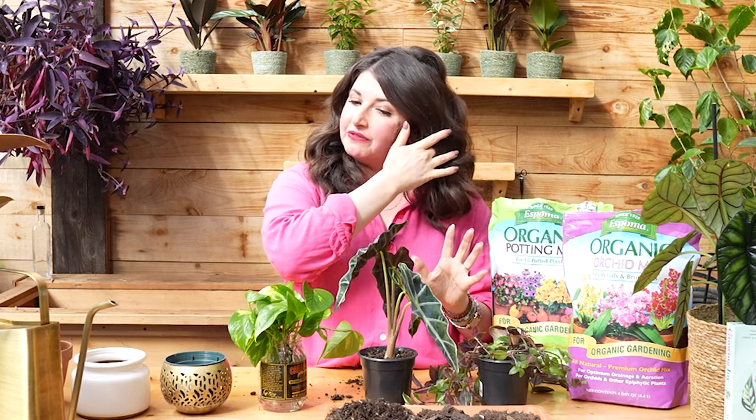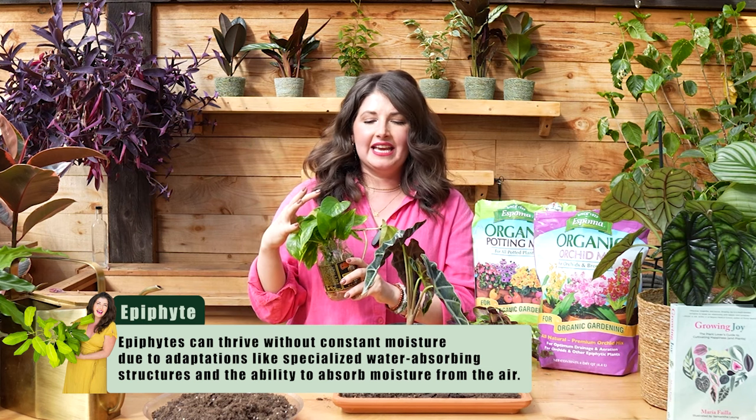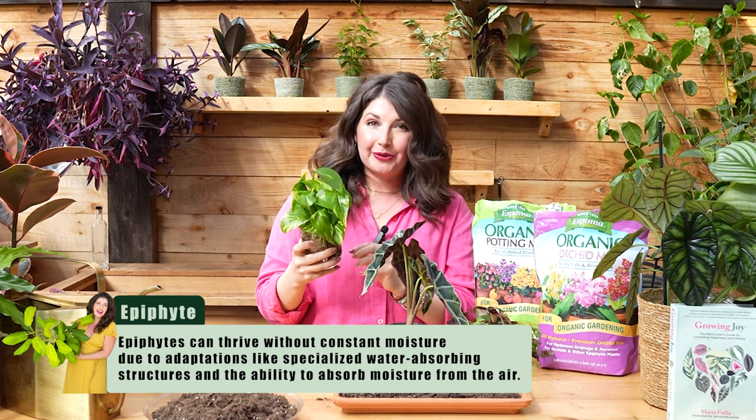Now let's talk about what potting mix to choose — there are multiple different mixes for multiple different types of plants. We have two plants on very different sides of the spectrum today. Epipremnum — this is a plant I'd put in an airier, chunkier mix. It's an epiphyte, so it can grow on trees, has aerial roots, and can tolerate drying out. I've left my pothos to dry out for like six weeks before and it's so hardy — a great plant for people who travel and forget about their plants.